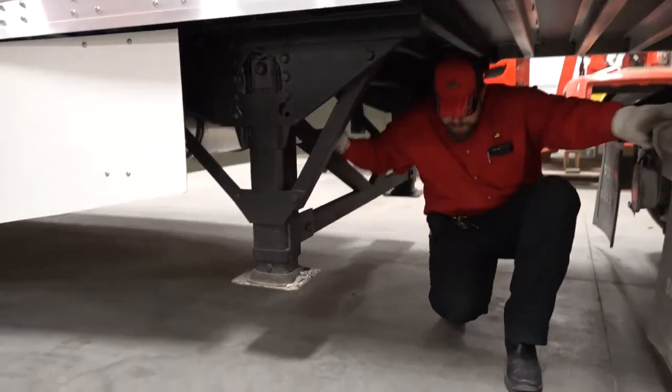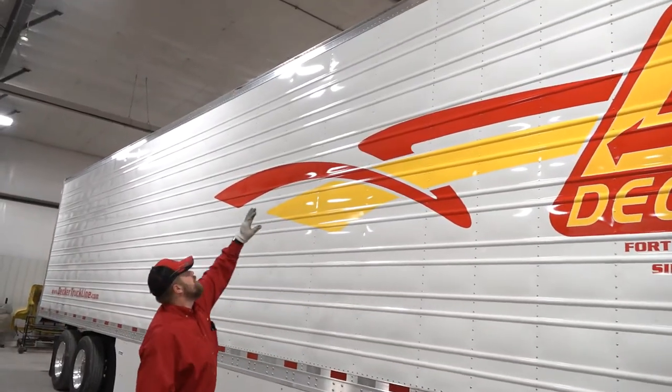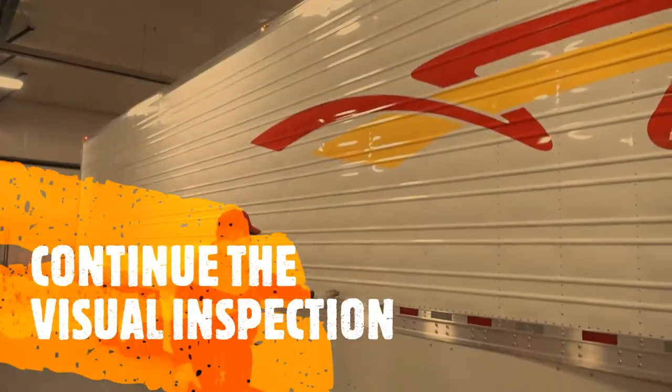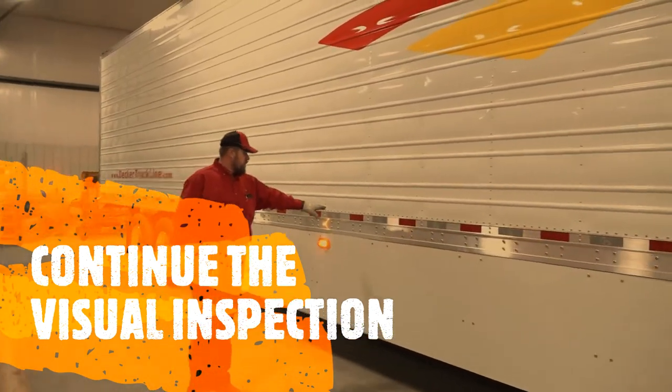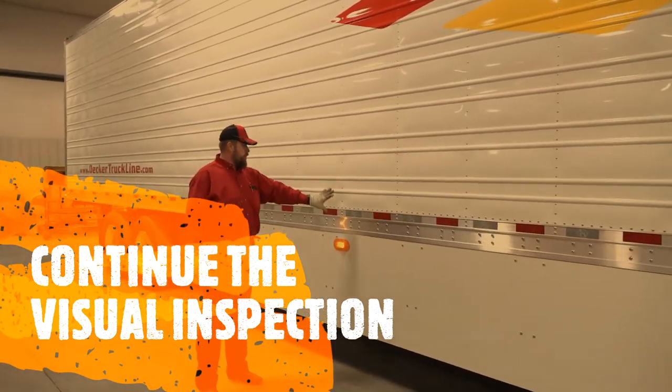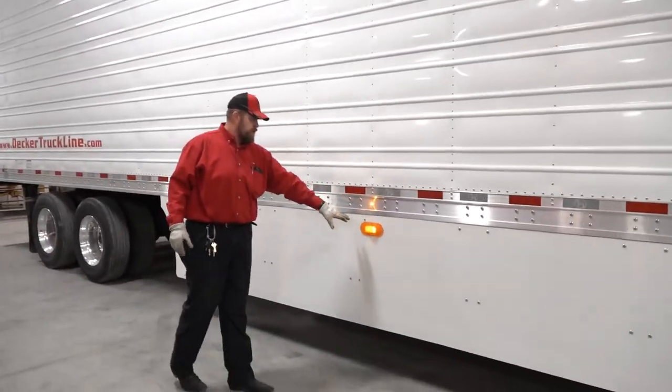Once you've got all that checked, come out and continue working your way down the side of the trailer, looking across the top, bottom, and sides. Inspect your conspicuity tape, look at all your rows of rivets, and make sure your lights are functioning properly.